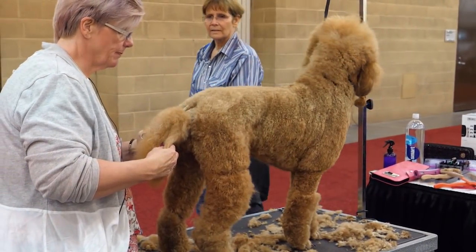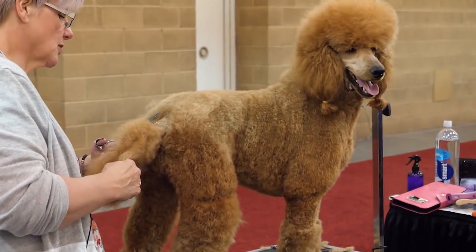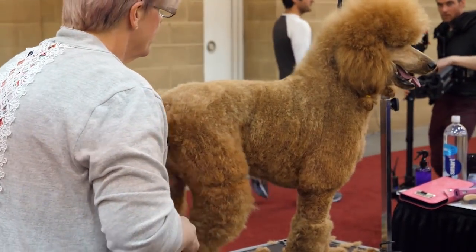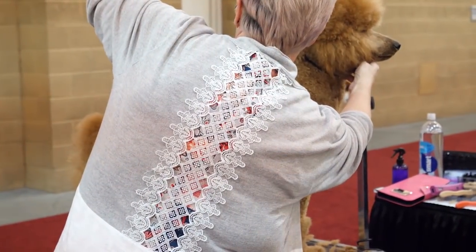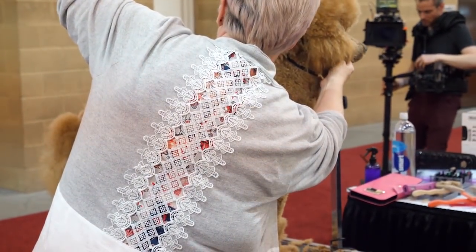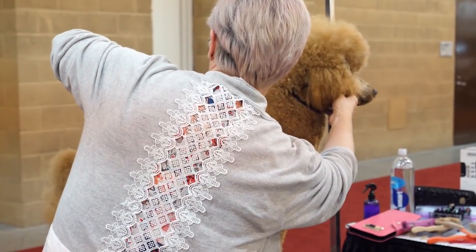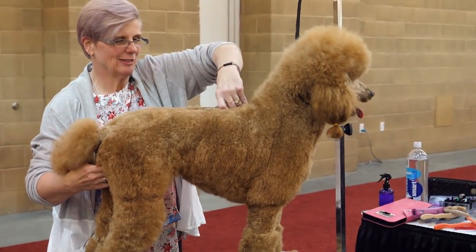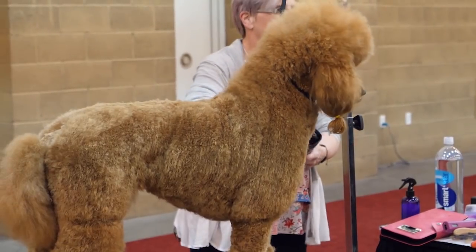First things first, I'm going to neaten up anything that hangs over her tail that I clipped, so it helps me set in that V a little bit nicer. Now I'm going to come right on my topline and give her a nice level topline. I thought I'd be funny and buy myself a left-handed pair of shears being a lefty — so we'll just steal a pair of Sue's. If you're a lefty, don't do this to your right-handed groomers — they'll hate you.